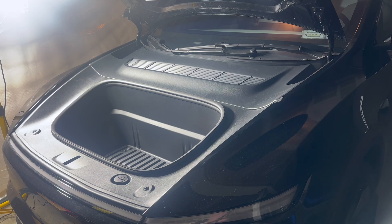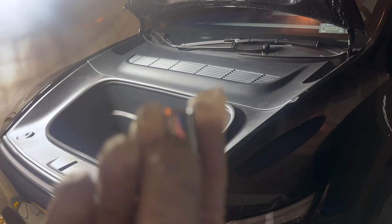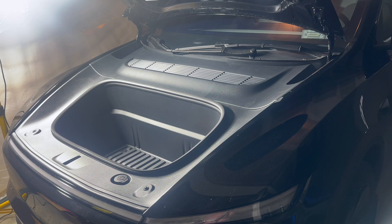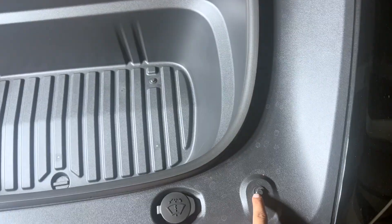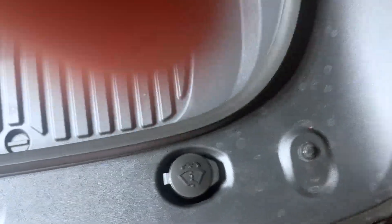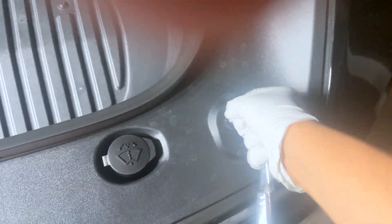To take the frunk apart you'll need a 10 millimeter on a ratchet or a drill. There are four bolts — one, two, three, four — and we'll be loosening these until we can undo them by hand.